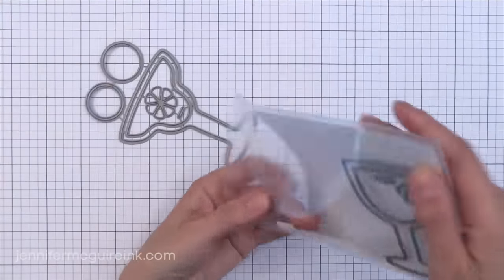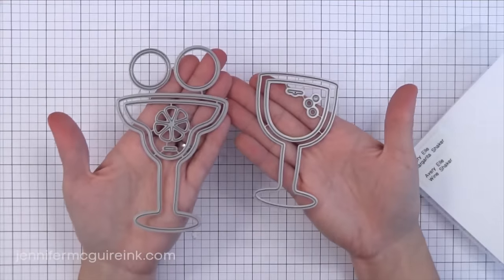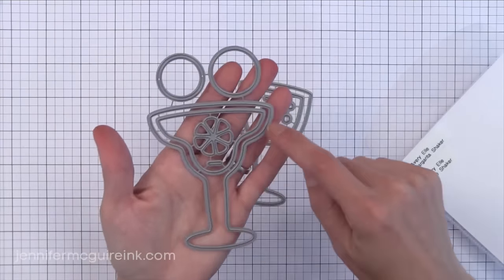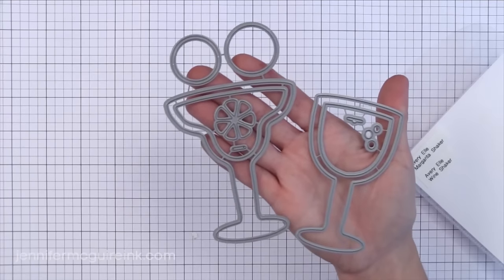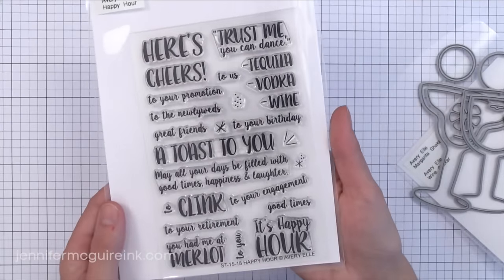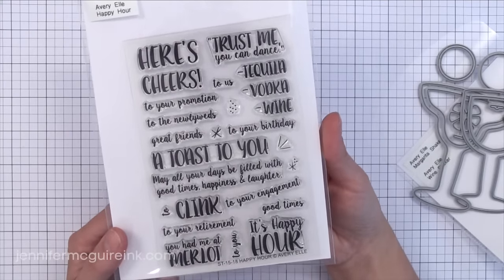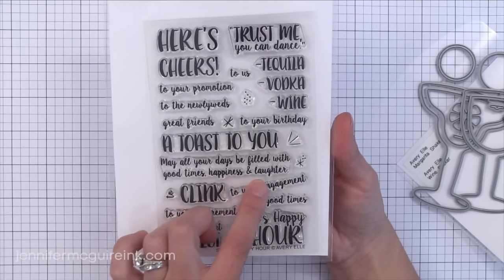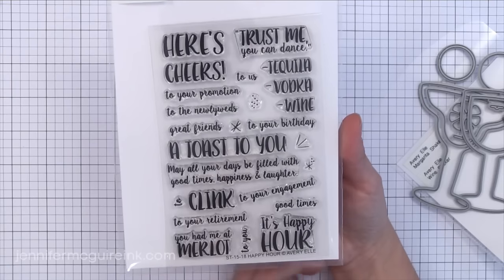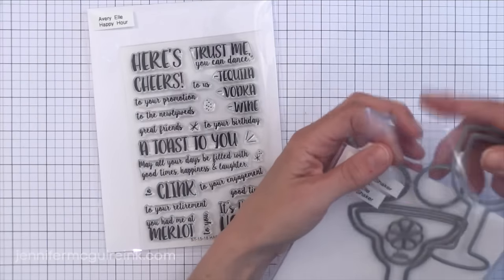Completely changing gears — I have two die sets here: the Margarita Shaker and the Wine Shaker. These cut an outside frame and inside frame perfect for creating shaker windows — something fun and playful. They also have the Happy Hour stamp set that goes nicely with those shaker die sets. There are lots of playful things in here: 'I like a toast to you,' 'for good times, happiness and laughter' — lots of different things that go nicely with those margarita and wine shaker dies.